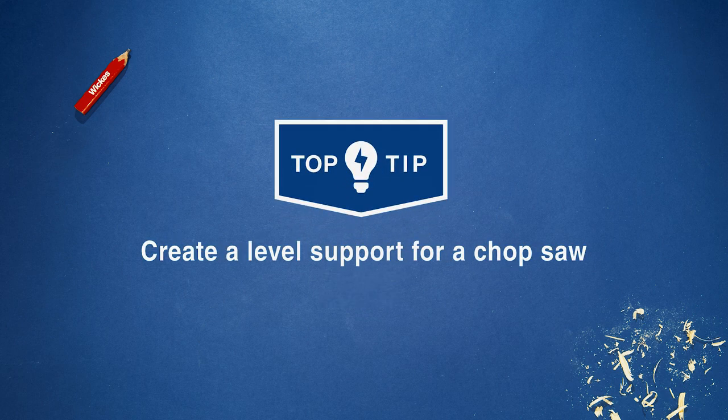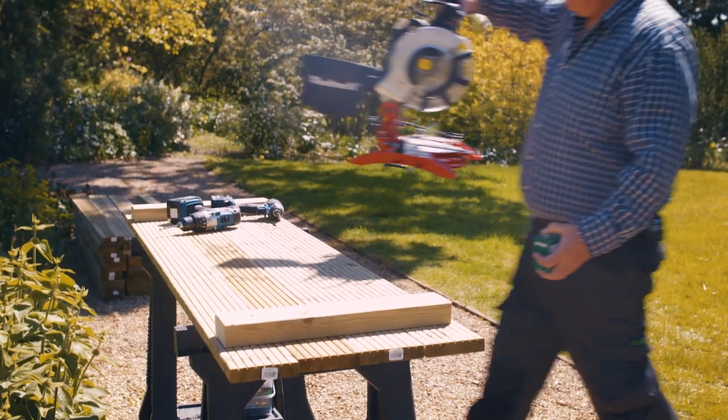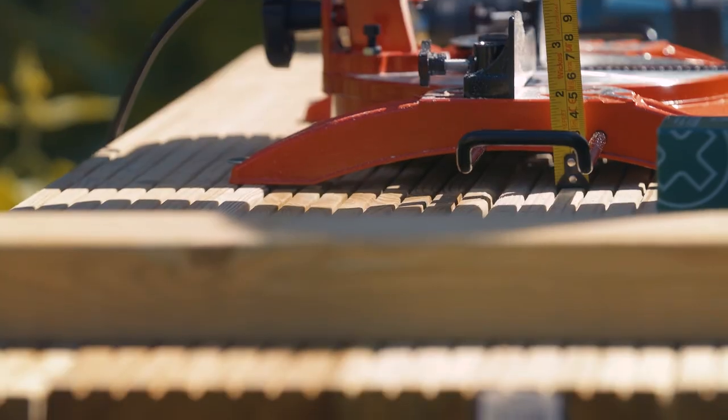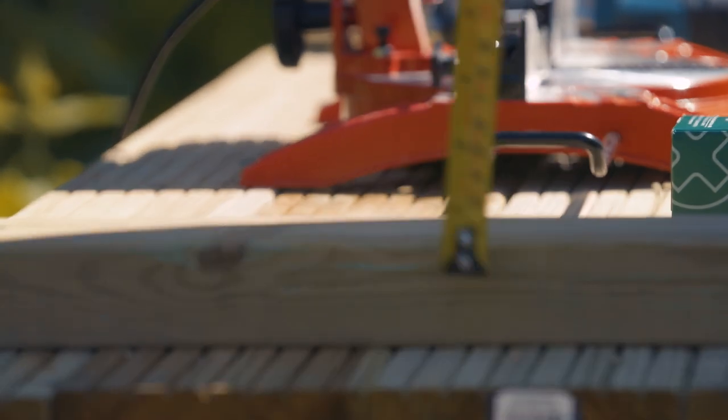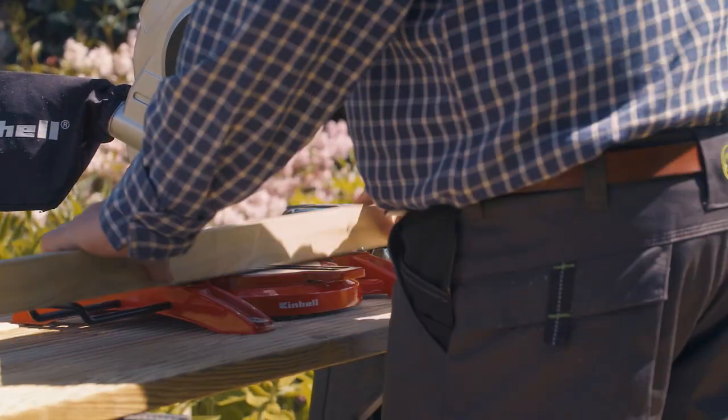Create a level support when cutting long lengths of timber with a chop saw. Screw two short lengths of timber to your workbench, either side of the saw. Make sure the thickness of the short lengths matches the depth of your chop saw bed to adequately support your timber.